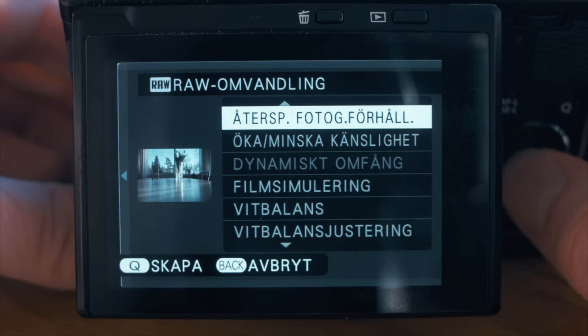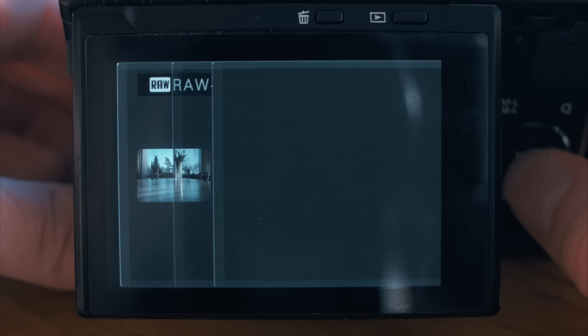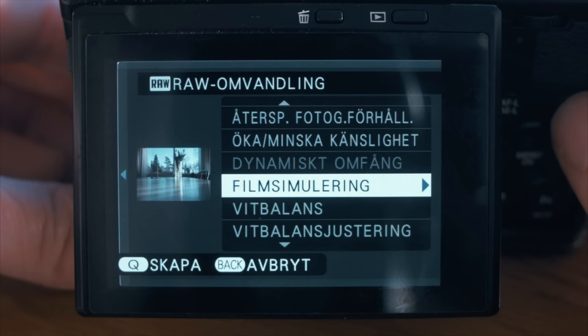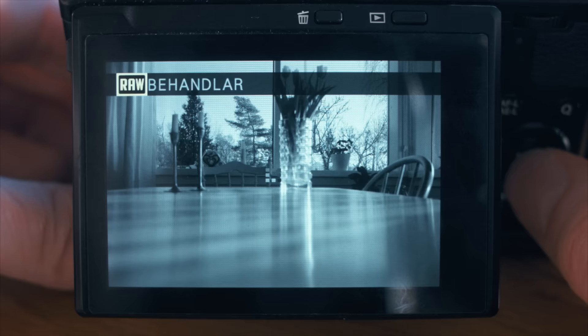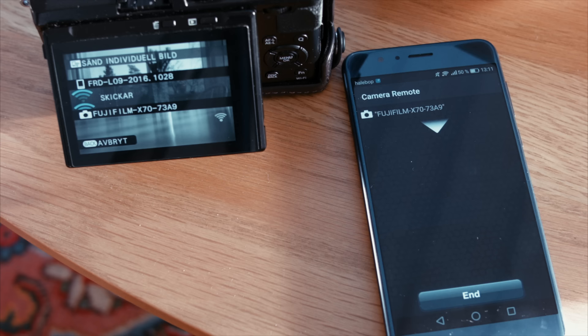If you watch my videos on Leica, you know that I love being able to shoot RAW DNGs for editing and publishing on the go in Lightroom Mobile. Sadly, like most brands, Fuji doesn't offer DNG RAWs but rather their own format. But they do allow you to make some basic adjustments to the RAW file in-camera, such as shadows, highlights, and film simulations. You can then export a JPEG and use WiFi to send it to your phone, make the final adjustments in Lightroom Mobile and publish. It's not as good as having real DNGs, but still useful.